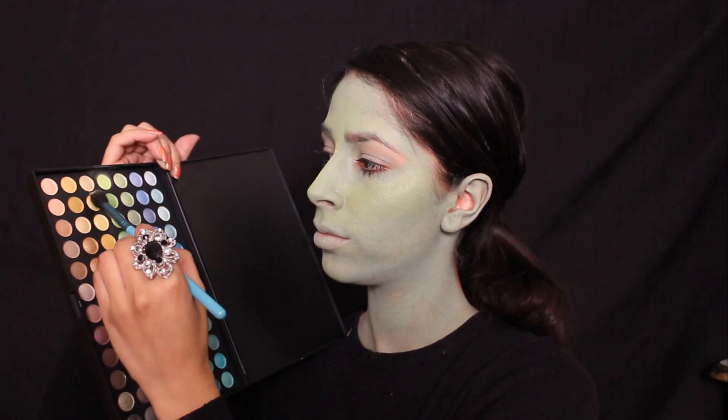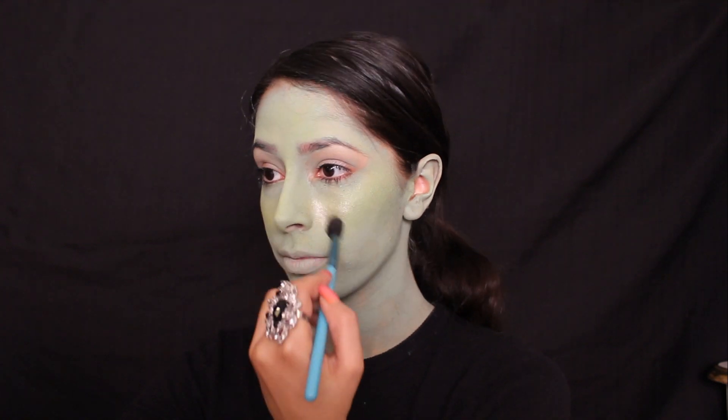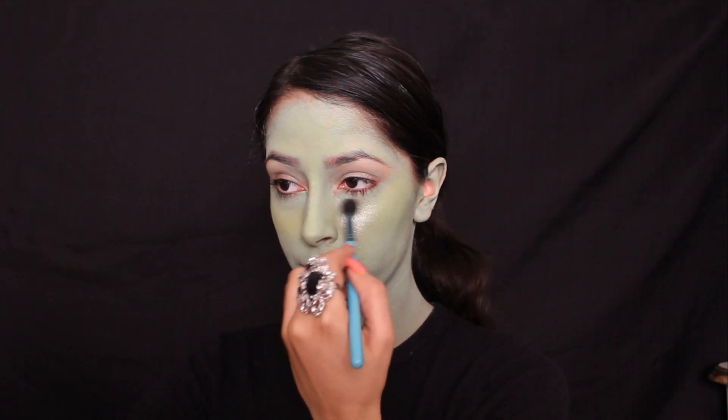I used a yellow eyeshadow as my highlight color, and applied it right under the inner corner of my eyes, blending it toward my nose, and then along the highest area of my cheekbones.